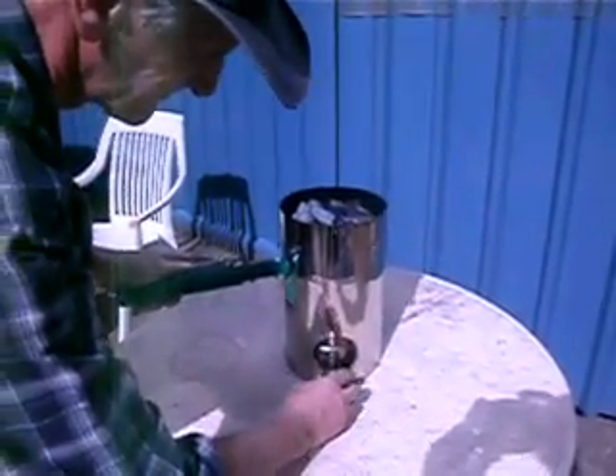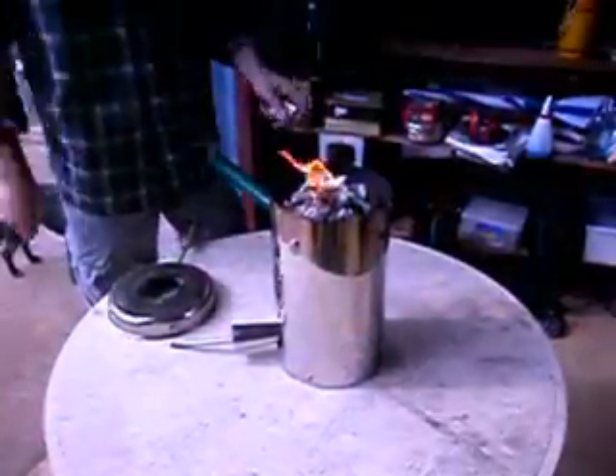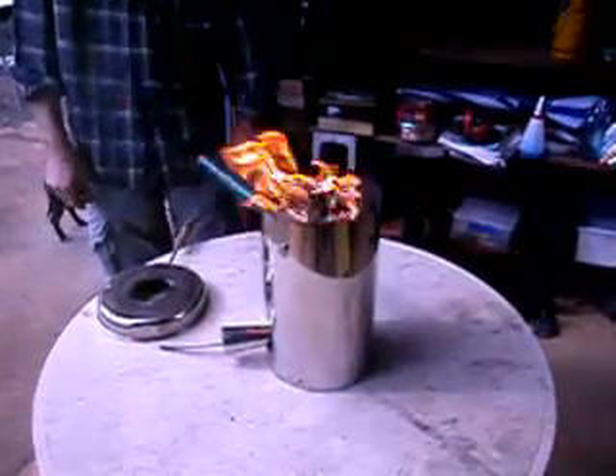We recommend that if you're going to use your tea lid on a plastic table, you might want to put a tile or a brick underneath it, because it does get hot underneath.